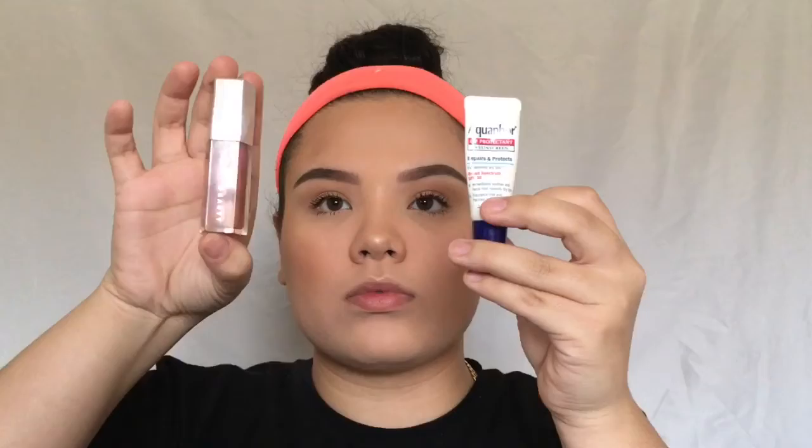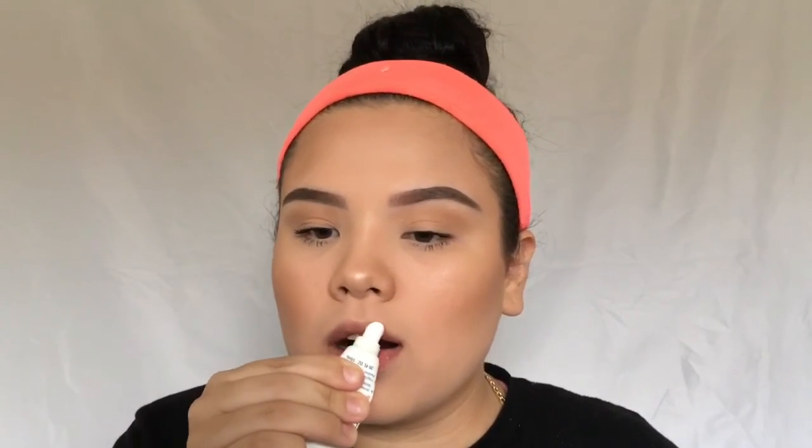For the lips, I gave you guys two choices: a Fenty Gloss and an Aquaphor Lip Balm. I ended up going with the lip balm because who really wears a lot of lip gloss at school? So I'm just applying that to my lips. After this, I'm curling my eyelashes one more time just to make them fluffy, and that's it for this video! Please like, comment, and subscribe, and don't forget to turn on post notifications for future videos.